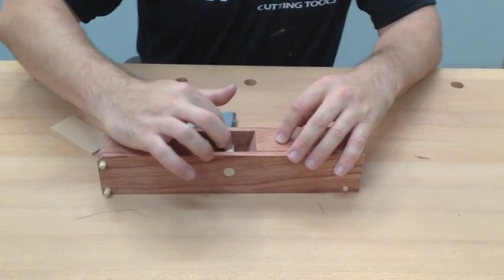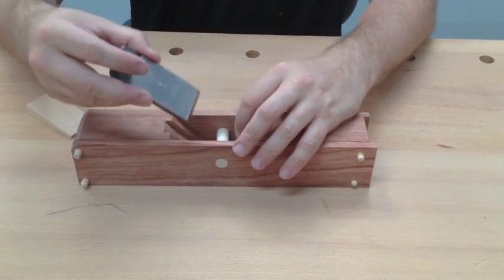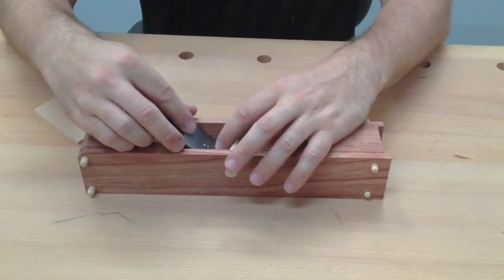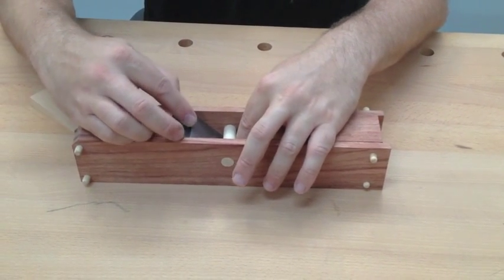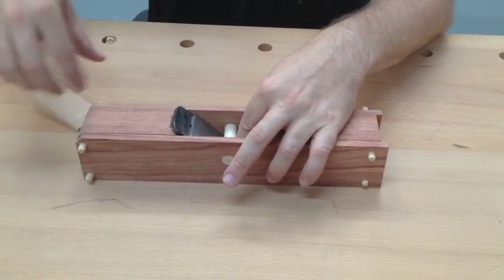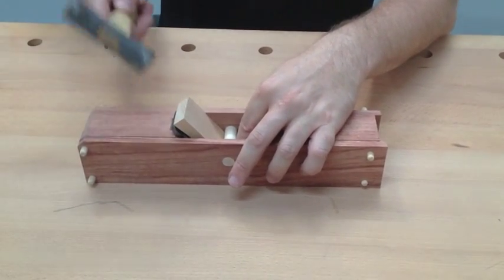Insert your cross piece, then lay the blade in. Don't go all the way, but you can go pretty close. Drop your wedge in and insert it tight.